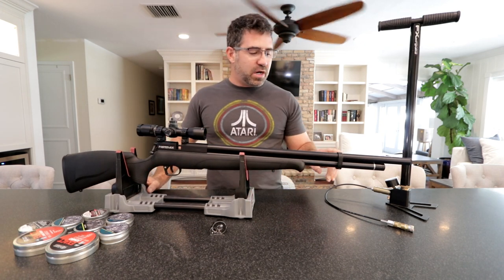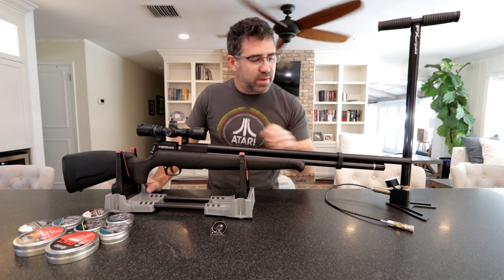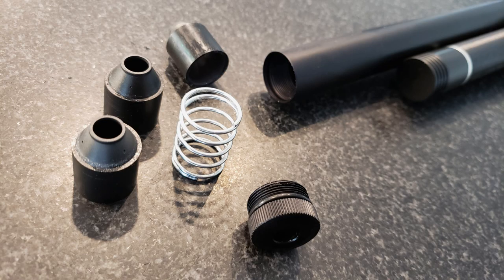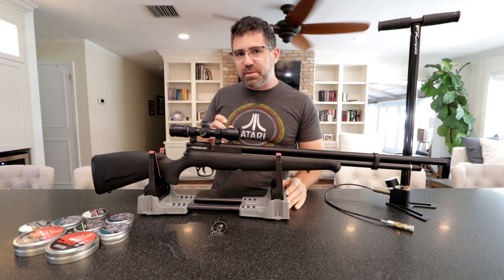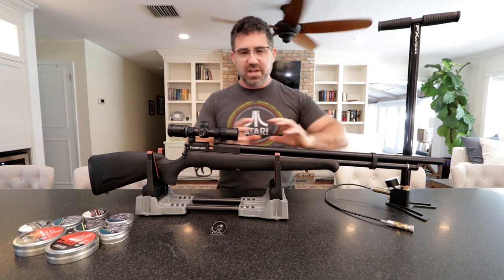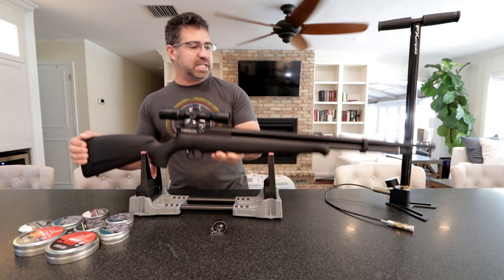I want to touch on the moderator. The Benjamin Marauder's moderator has five baffles; this one has three baffles. It's very simple — you just unscrew it, slide it off, turn it upside down, and the three baffles and spring fall out. Now, making 20 foot-pounds of energy with just three baffles you'd think it's kind of loud, but because the barrel's longer and the shroud's longer, this does a wonderful job of quieting things down.